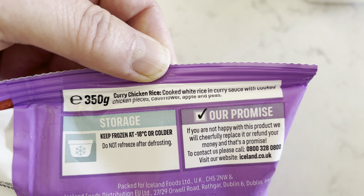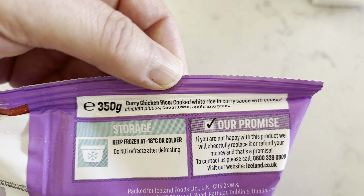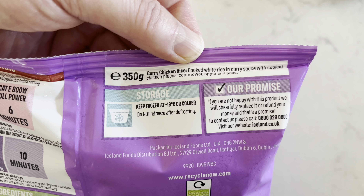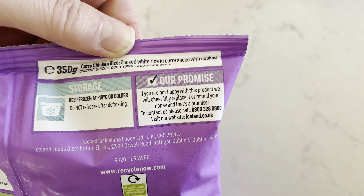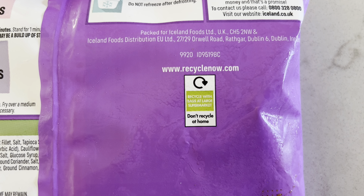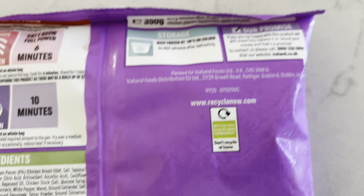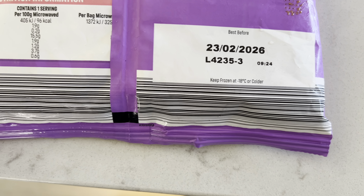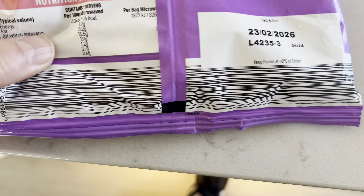What are we going to review today? Look what I've got — I've been down Iceland, and these are one pound 17 where I live, but you'll probably find they're a pound where you live because I live on a little island and they add on another 17p. Normally a quid at Iceland. Chicken rice curry — chicken rice. I've done these before.